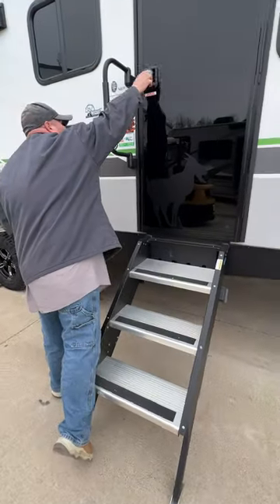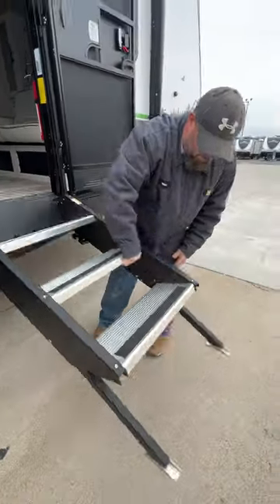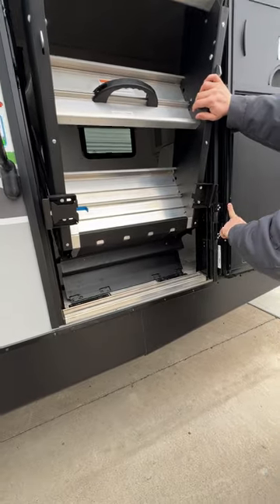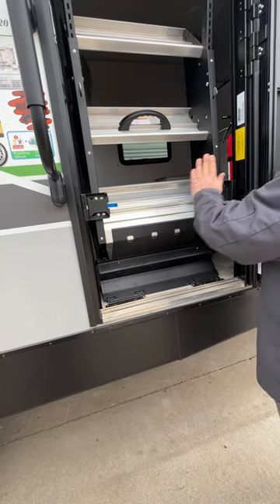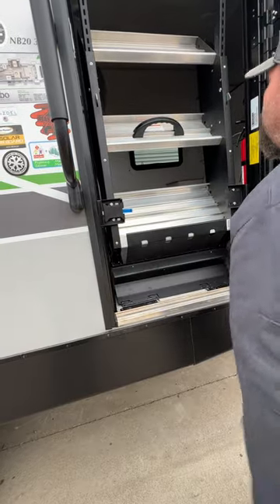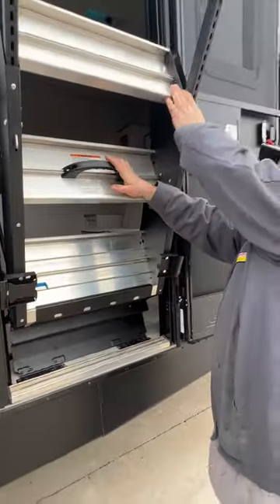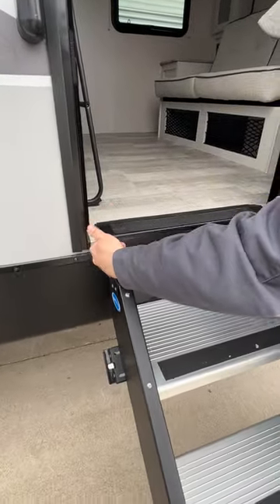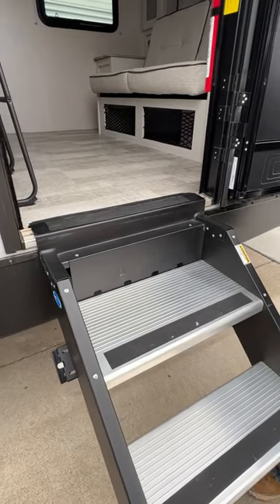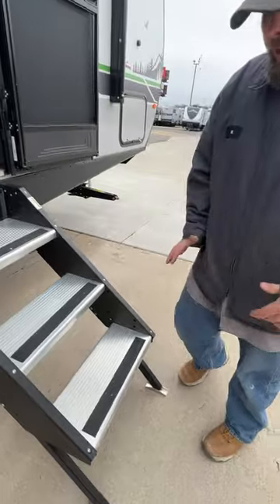Next, we're going to talk about our steps. With these steps, you do have to make sure the door is fully open when you go to operate them. When these guys are folding up and the door is only partially open, you can cause damage to the screen. This piece on the back side keeps the steps secured when the door is shut so they don't rock around. You can also adjust the feet on the steps. When you bring it down, you want it to be as flush with the threshold as possible — too high an elevation can cause damage to both the steps and the entry door.